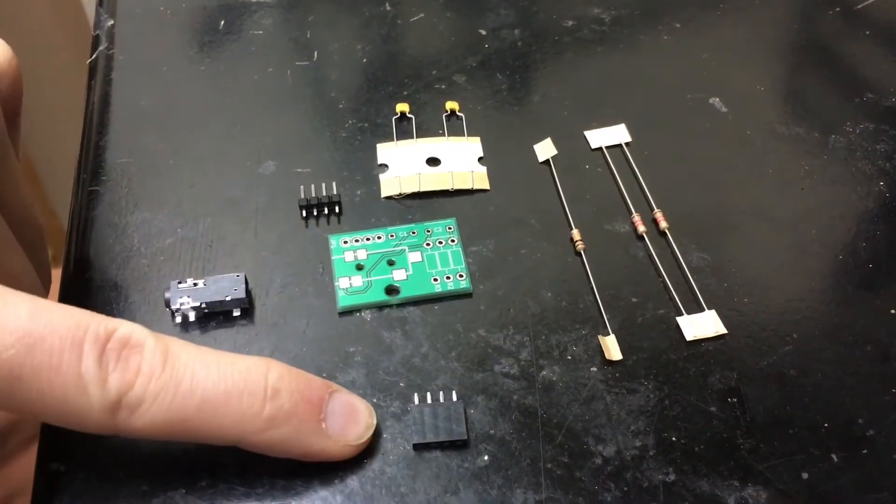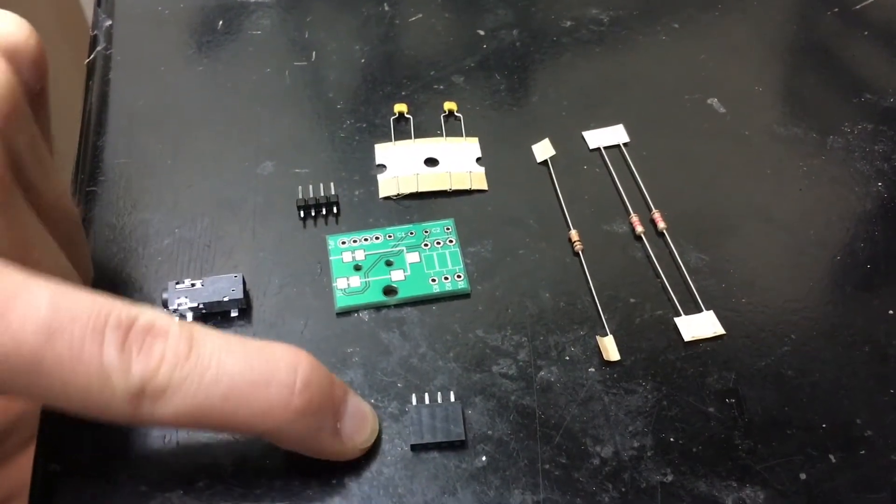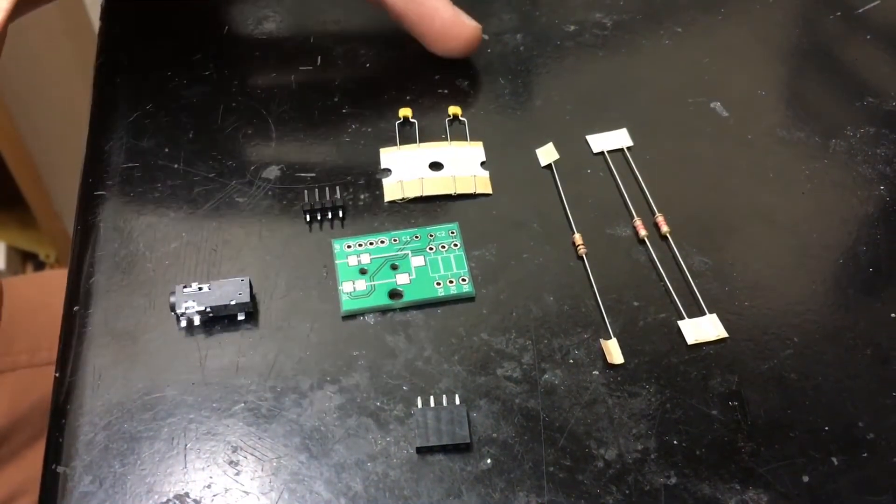And we have the female header, which you can solder into the HamShield, that allows this board to be plugged into the HamShield and removed.